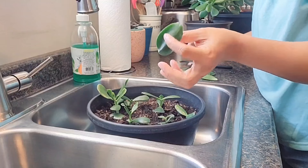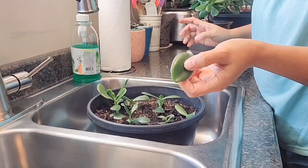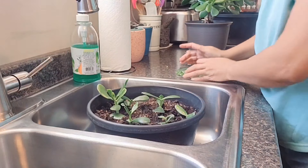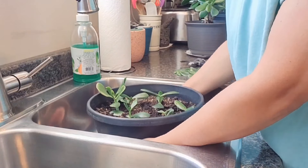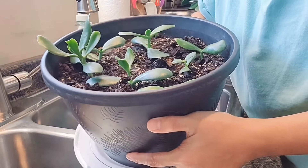As for the leaf cuttings, I'm not gonna worry about those because I already have a lot of leaves that I propagated a couple of months ago and they're all coming out — so I'm just gonna toss these in the garbage. That's how easy it is guys — later on I'm gonna have even more jade plants.